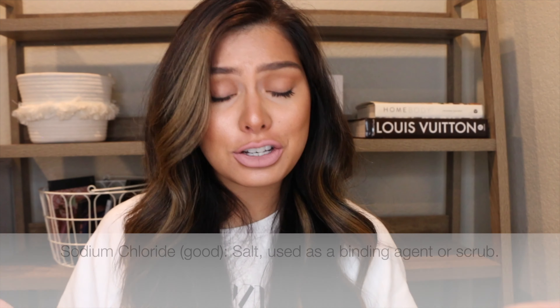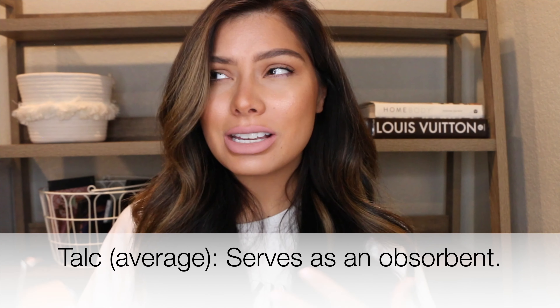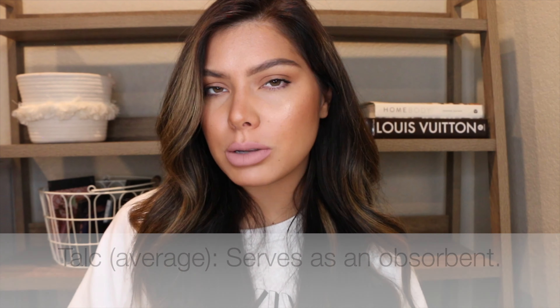The next ingredient is phenyltrimethicone — a good silicone with a drier finish than dimethicone. Silicones provide a silky, emollient finish and help keep moisture levels in. There's also sodium chloride, which is a binding agent sometimes used in scrubs — brands use it because it's incredibly affordable and highly effective. Those are all ingredients above the 1% mark. Phenoxyethanol is a preservative capped at 1% concentration. The only slightly concerning ingredient is talc, but it's so low on the list I'm not worried about it.